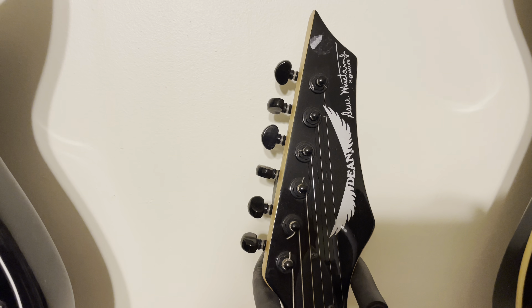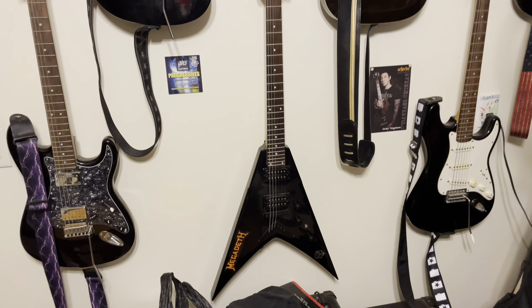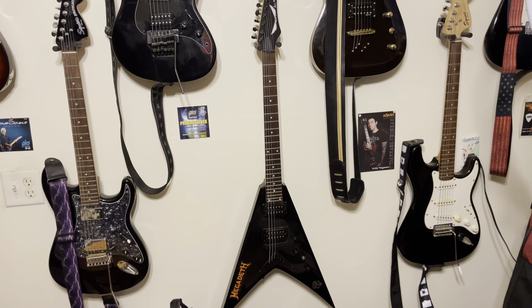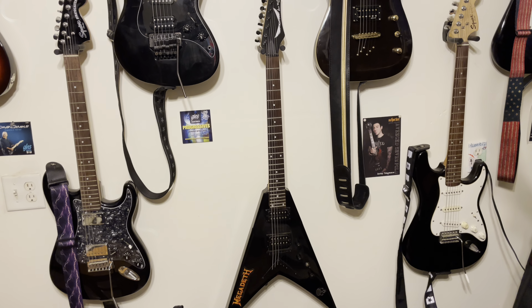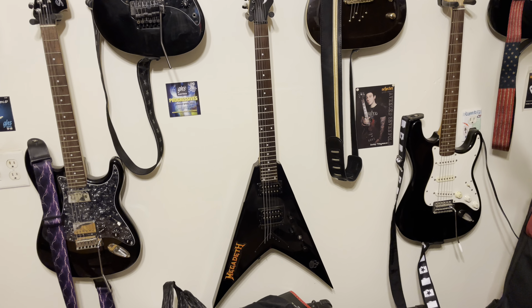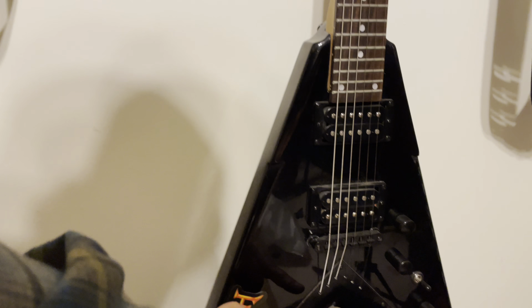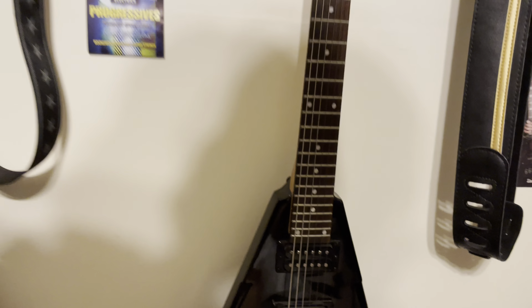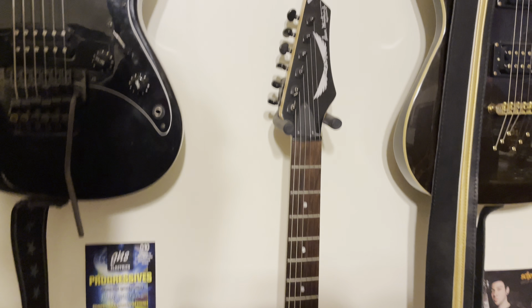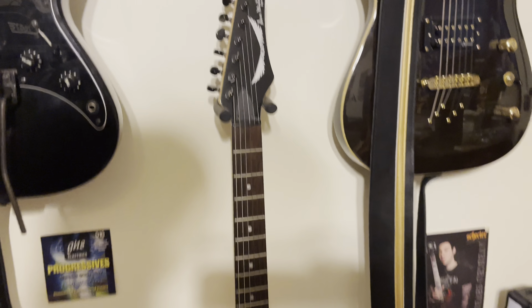Here I've got the Dean Dave Mustaine VMNTX — it's the budget version. I think they retailed for about 300 bucks and they haven't lost their value, still going for about 300 online. It's a nice playing guitar but it had a lot of cheap hardware. I've actually replaced the knobs because of rust. I try to keep it clean but the reality is it had some cheap parts on it.